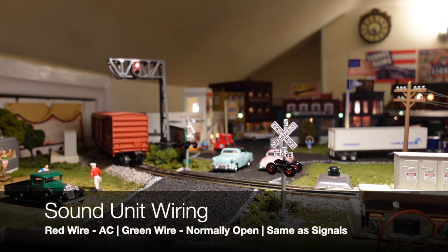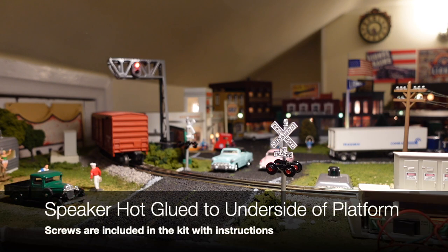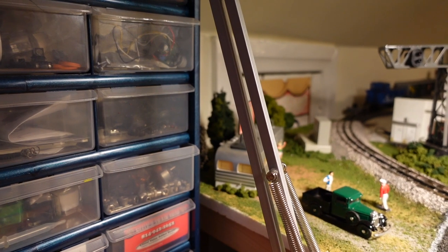So next we're going to wire up the sound unit, which is right here — a little speaker. It should be pretty easy; I'm just going to quickly put these wires into each of the other sockets, and then we'll get to testing with a train. All right, ready for the grand reveal.